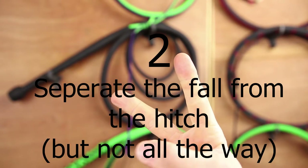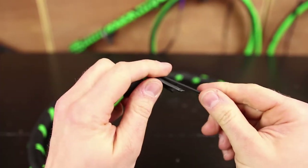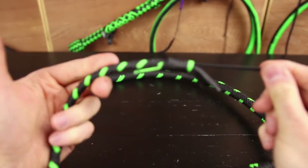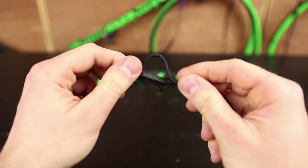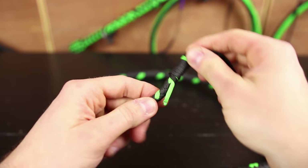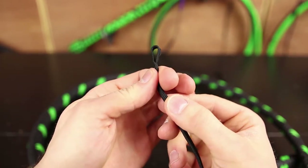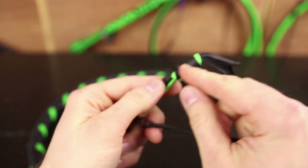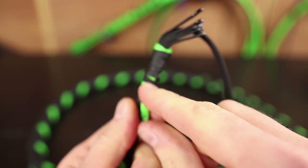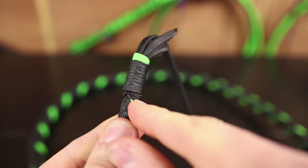Step two: separate the fall from the hitch, but not all the way. In order to do this, the first thing we need to do is identify the fall. We have our hitch here, and the fall is this piece that goes around — you've got your crack attached to it. As you can see on this new fall, there's a loop here, and so is this fall — that loop is right here. It's not a part of the hitch; it's the fall.